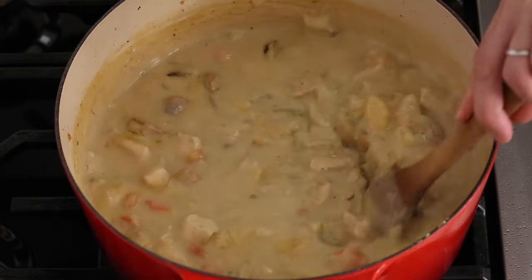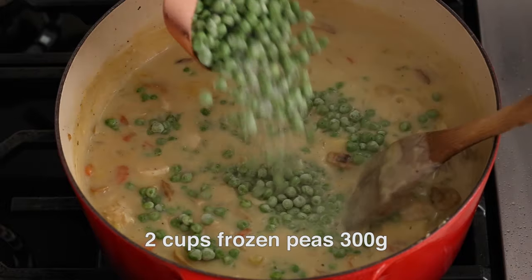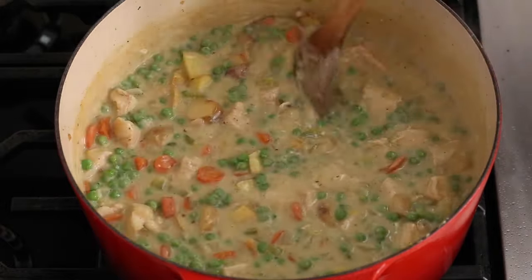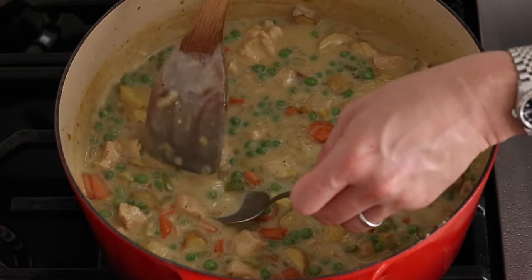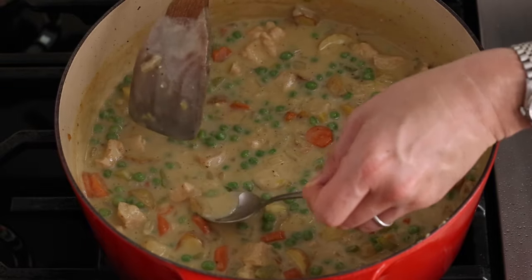After your soup's thickened up, we're gonna add in two cups of frozen peas. Just stir them in. And this is a great time to check the flavor of your soup and see if you need to add any more salt, pepper, or whatever.